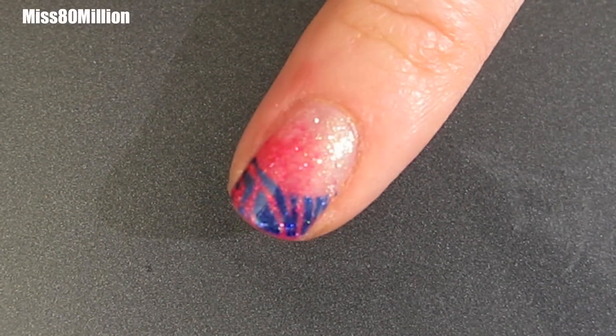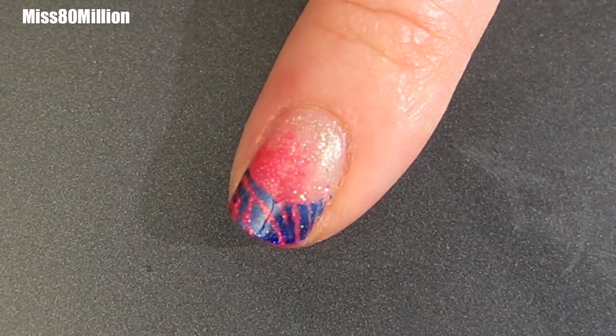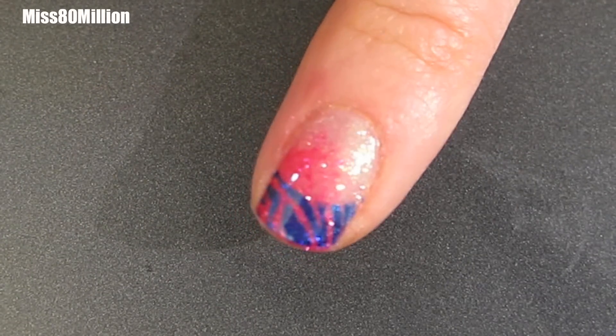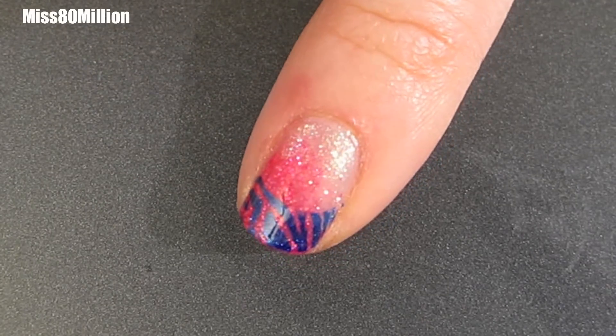Hey guys, how's it going? I have this pretty simple stamping tutorial for you today. It is using a brand new Conad plate that I received. It's a little bit of a zebra French tip, so let's get started.